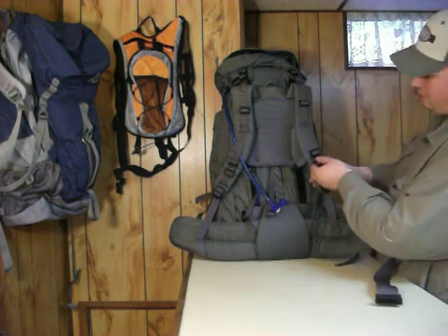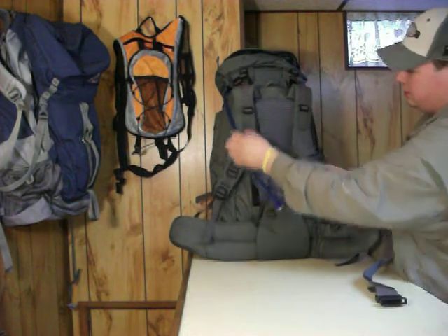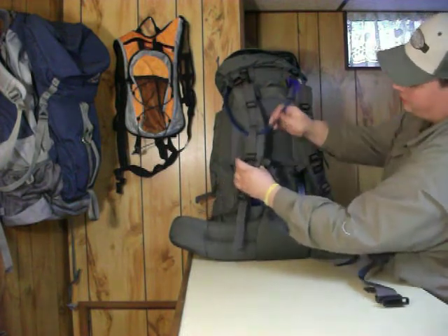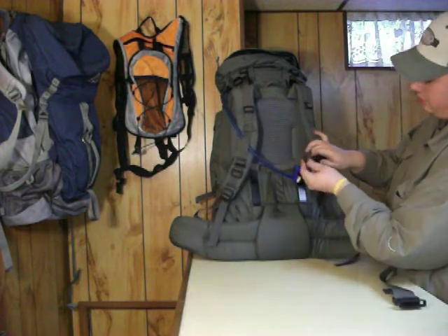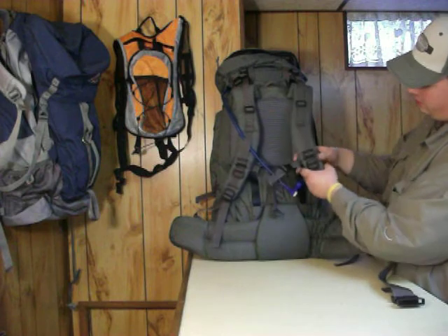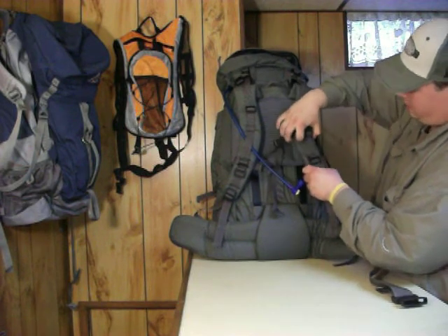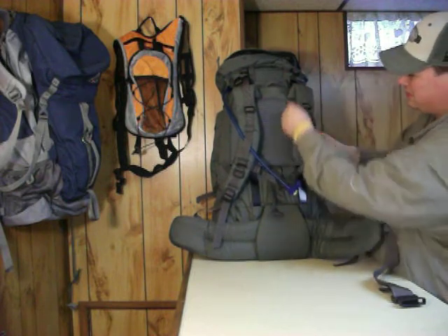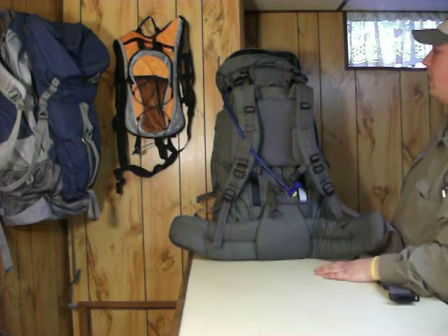We also got lashing points here and here, and then here and here. I got my Camelback run through there. It has the chest strap — a little difference here is this rides up like that, a little more secure than the zipper type. I haven't found this one riding up on me or anything like that.